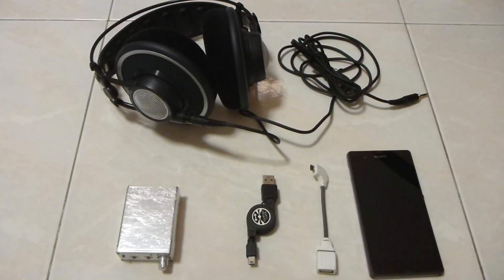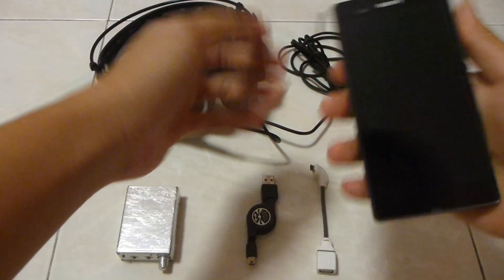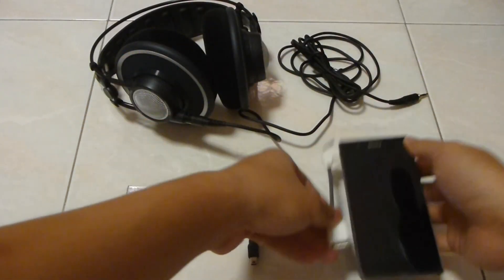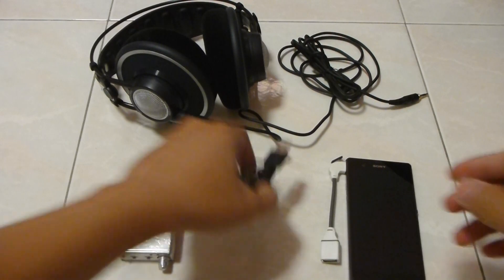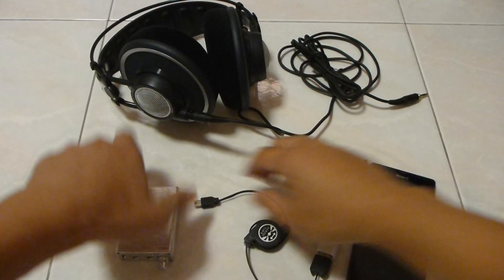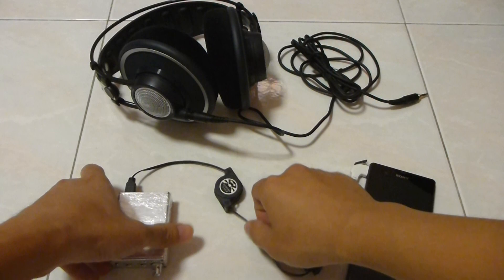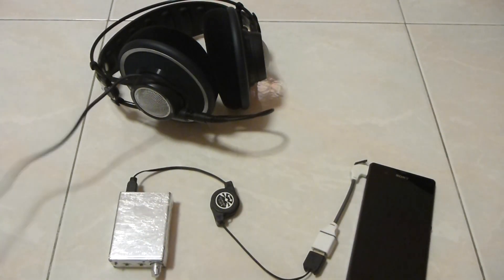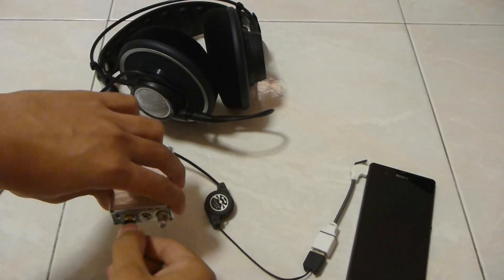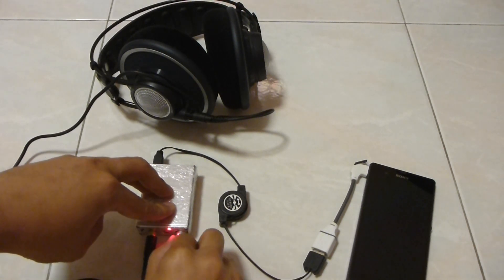The first step is to take out your phone and connect the USB On The Go to your phone's USB port. Next, use the connector to connect the USB On The Go to the DAC. Finally, connect the headphone to your DAC, and turn on your DAC.